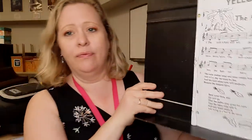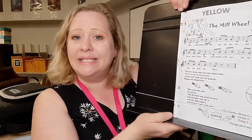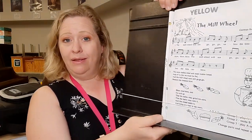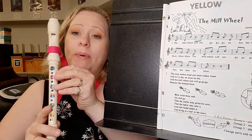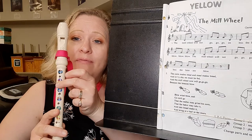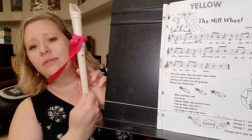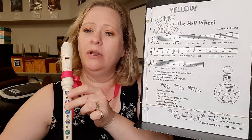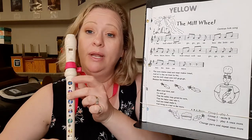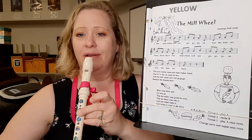Alright, so on this song we have a new note and the new note is C1. To play C1, we put our second finger on the second hole and also our thumb on the back. It's almost like we're gonna play an A, then we lift up our first finger and we play the C1. Play it with me.